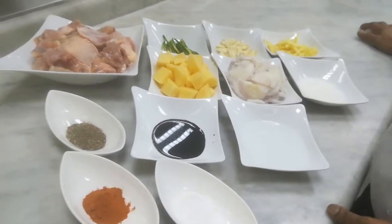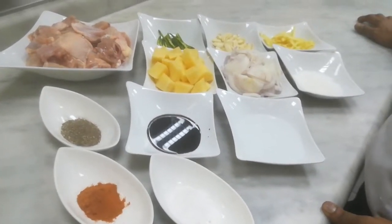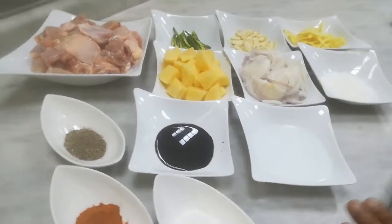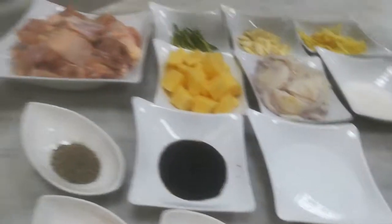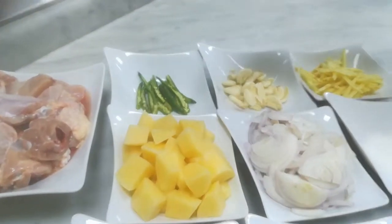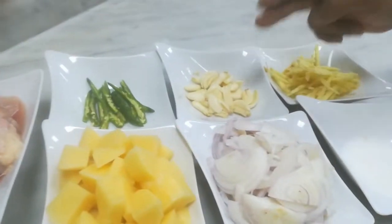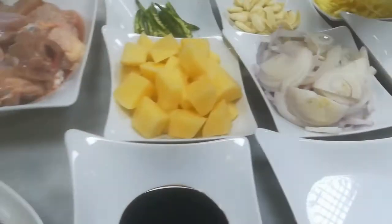Good morning everyone. Today I am going to cook Adobo, Philippine style — Philippine food. But I am making my oven style. I will tell you what my ingredients are. This is chicken with skin. This is green chilli, I cut it into two. This is garlic, crushed. Ginger. Sugar. Onion. Potato.